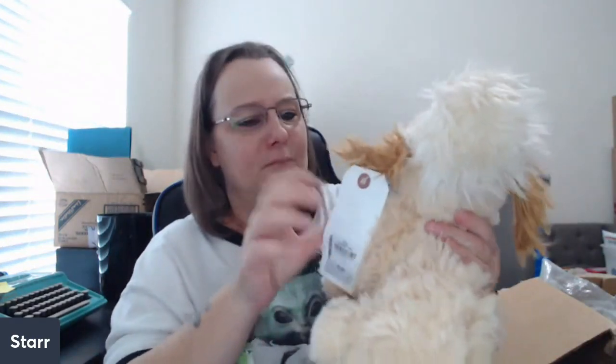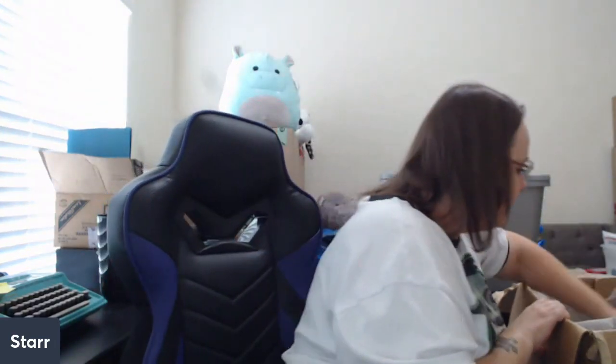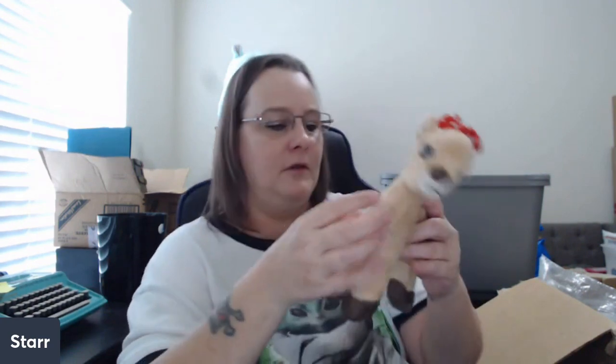I'm going to pull out this guy — he is Aurora. Oh, it's poor Faith. Poor little guy. I'm going to run him through the wash and see if I can help. One more — Rudolph the Red-Nosed Reindeer's companion. I want to say her name is Clarice — not Clarice from Silence of the Lambs! She's got a couple of marks on her face, so I'm going to spray her down with Awesome and give her a bath.